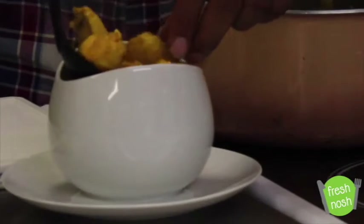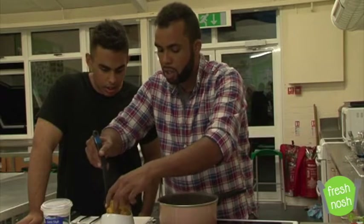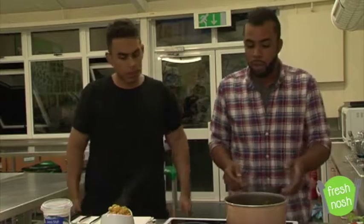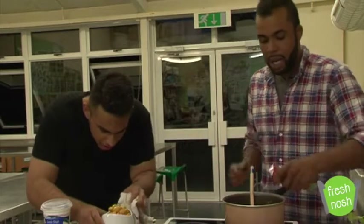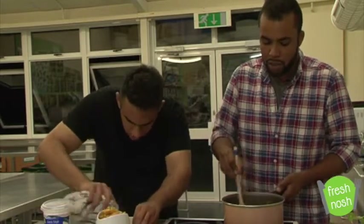What would you usually serve this with? You could serve it with some rice and maybe some naan bread. You can buy really good naan breads and really good poppadoms now — you don't have to try and make your own. That looks lovely. Now we're going to take our wooden spoon and add about half a spoonful of tomato puree, then give that a little stir in.